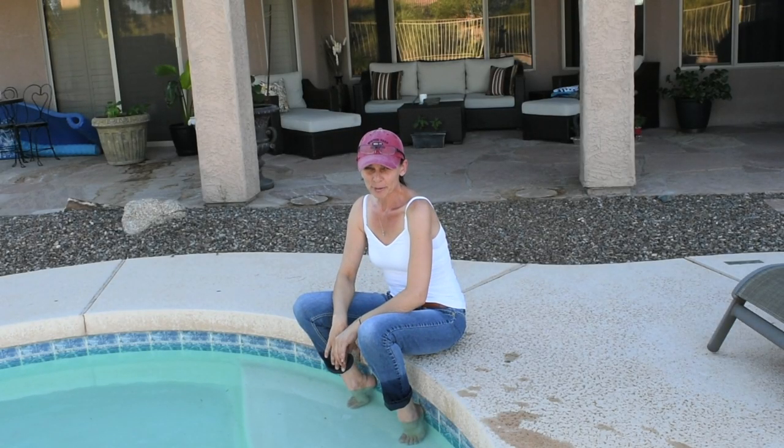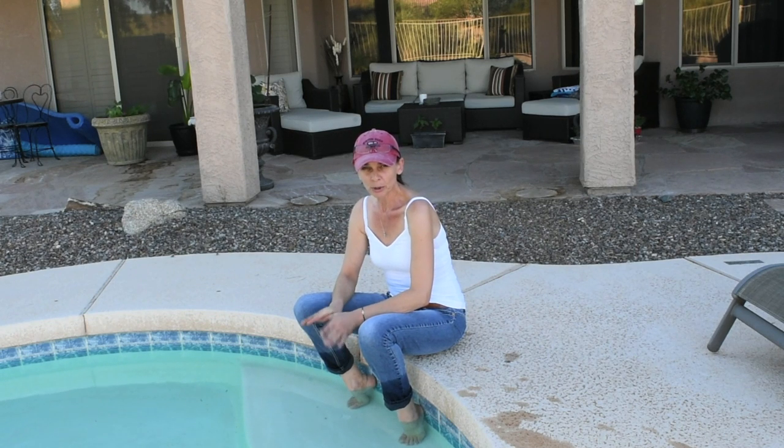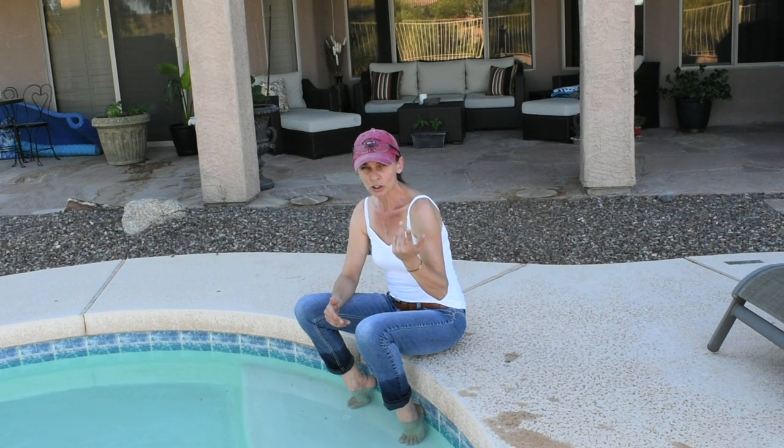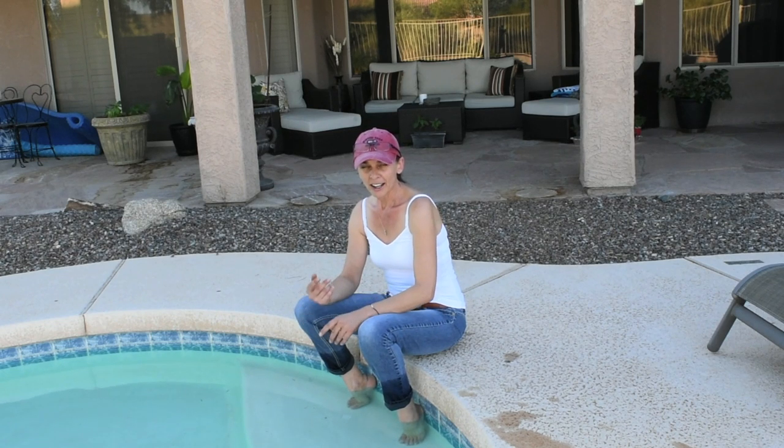Hi guys, thank you for visiting my channel. Maybe a couple of episodes ago I did a video on how to water plants in hot weather like the one we have here in Arizona, and I mentioned the curling of the leaves of my tomato plants and how that was caused by over-watering them. So I thought, yes, over-watering could cause your tomato leaves to curl — however, that wasn't the case.